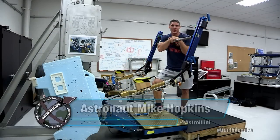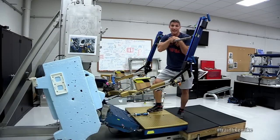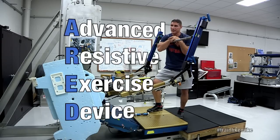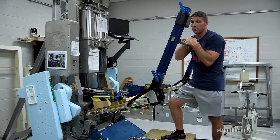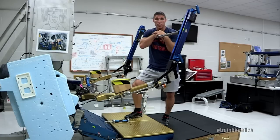This is astronaut Mike Hopkins from the countermeasures training room at NASA JSC. Today I'm going to talk to you about the crown jewel of our countermeasures devices up on orbit, and that's the ARAD — the Advanced Resistive Exercise Device. This is what we use to help counteract the effects of losing muscle mass and bone loss — one of our primary tools.